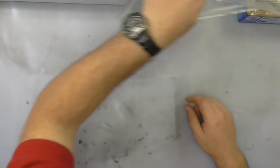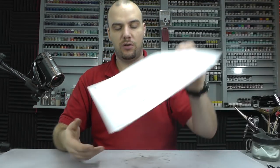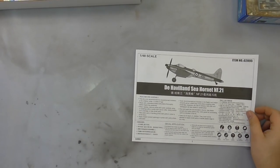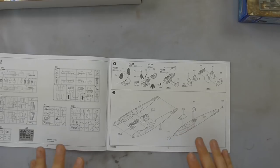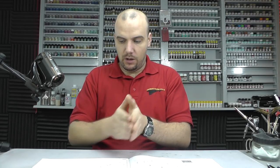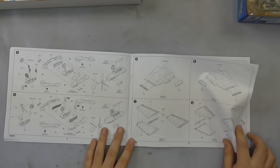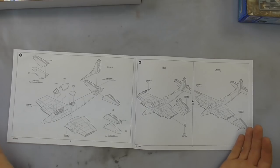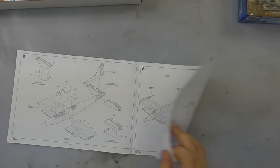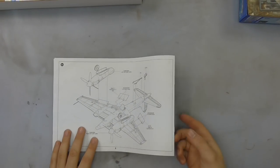Moving along to the instructions — these are your typical Trumpeter instructions. This kit isn't hard whatsoever. It's a typical World War II style build: you do your cockpit, bring your two fuselage halves together, bring your two wing section halves together, and stick that to the fuselage. It really is a nice simple build. However, you do have the nice option to have your wings in the folded position, so you can choose folded or unfolded — which is rather cool.